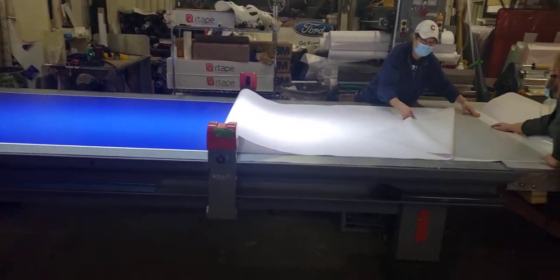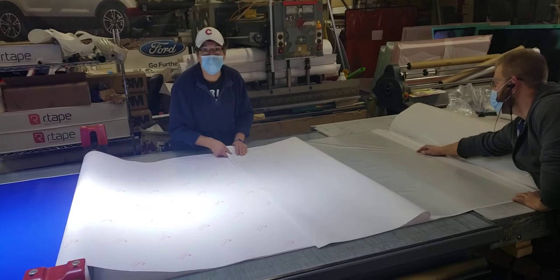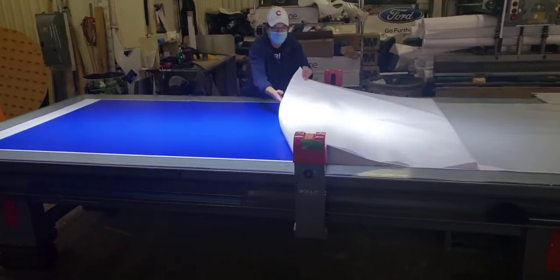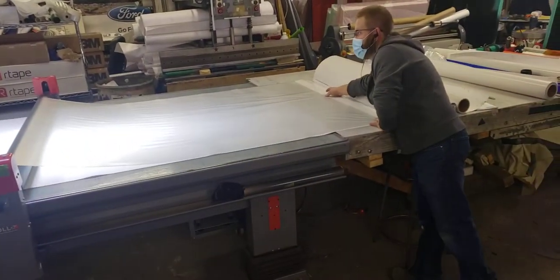So they'll do this side and then slide it down so the other side will fit. We're saving them a huge amount of running around. He's laminating — pulling one side off while Joe does the hard stuff.